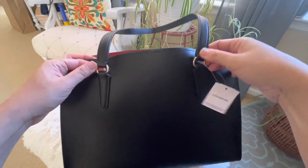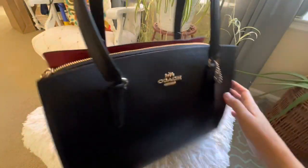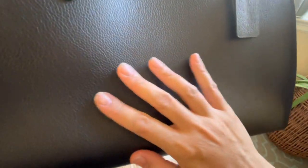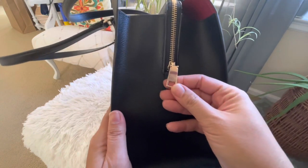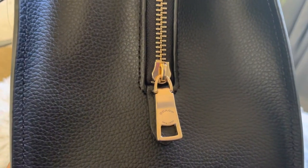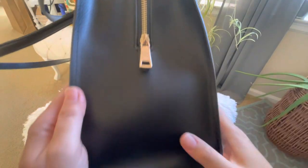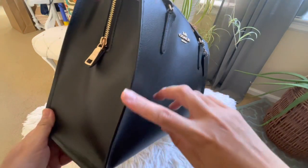I learned that double face leather, often known as double sided leather, is a form of leather with two distinctively polished sides. For me, this bag looks like a soft grain leather — I could be wrong. The exterior feels like it was polished because it is smoother than the interior leather. This is a very structured bag but it's not heavy or hard — it's really light.